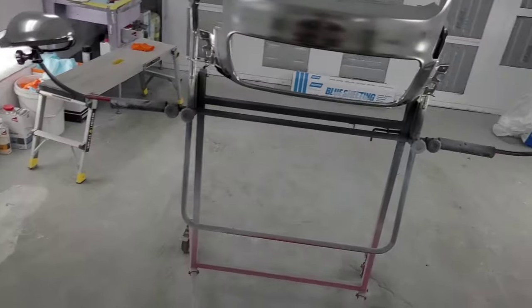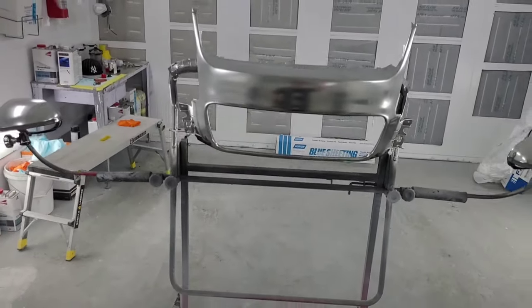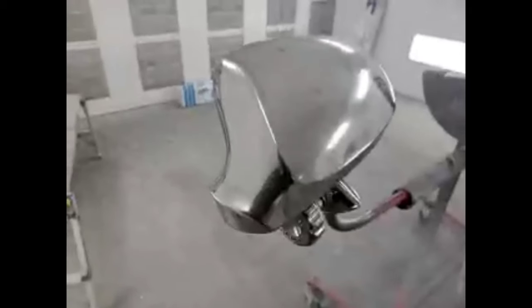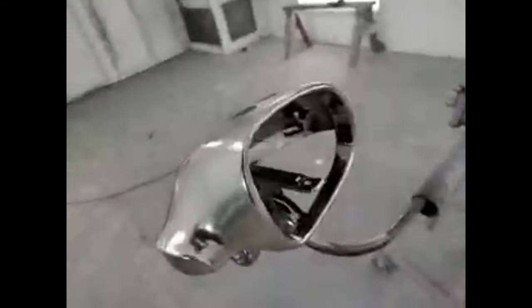That's pretty much it for this section of the video — I'm going to show you a short clip of the finished product, sorry about the quality. It actually looks pretty cool; for some reason the video came out in the lowest definition possible, but you can tell the mirrors are much more chrome than the grill.